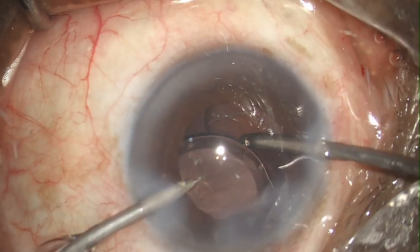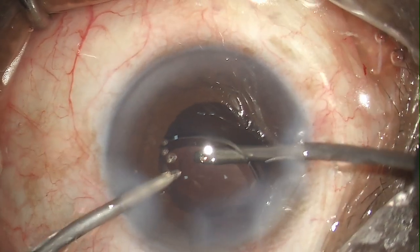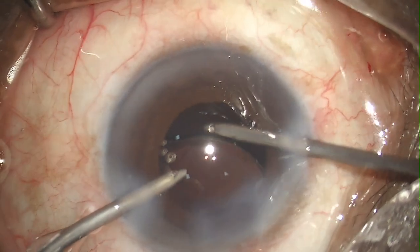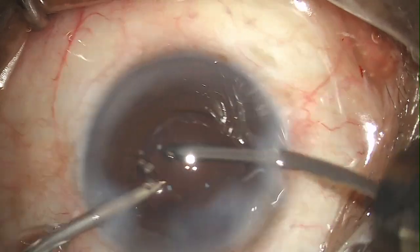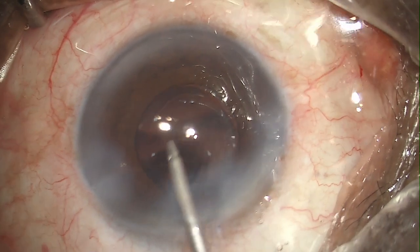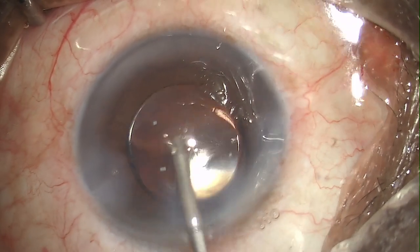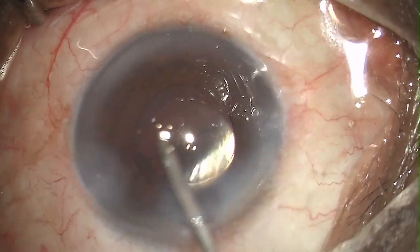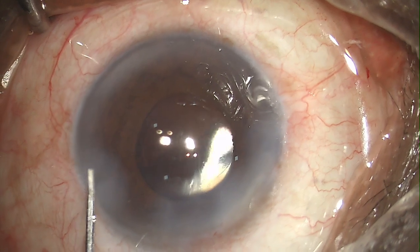I always try to get the viscoelastic removed from behind the lens, and always try to remove as much viscoelastic as possible. I have a technique of removing the viscoelastic from the anterior chamber with the irrigation probe itself — this helps in removing viscoelastic that is stuck in the angle easily.